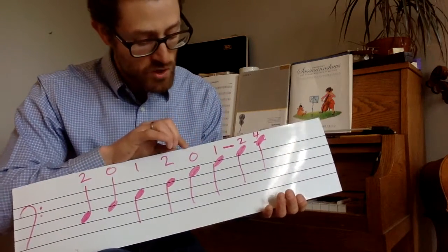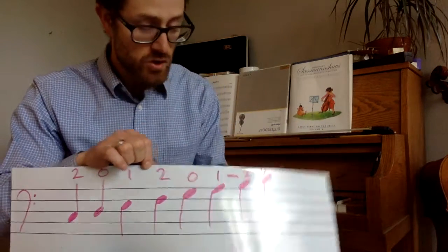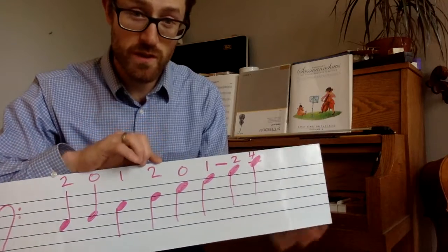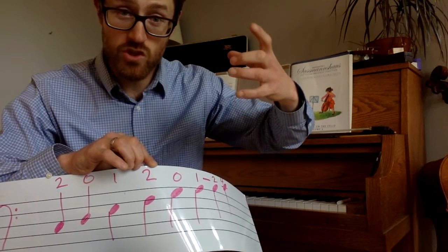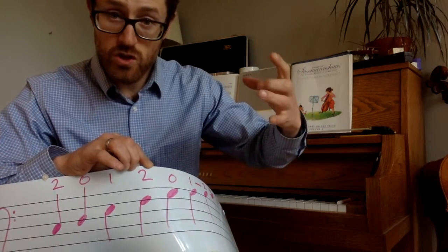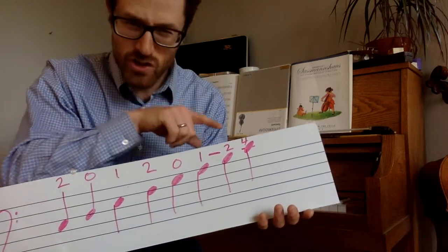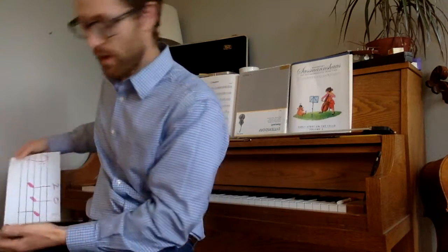Now, one more thing. We have open G, A — that's easy. Open, then first finger is A on the G string. But then there's a shift here. A shift is basically when you take your thumb and your fingers and drop down about an inch down the neck. So you go G, A, and then drop your hand down: two, four, for a B and a C natural. Make sure you don't play a C sharp here — a C sharp is where we put our second finger usually, and then a high D.